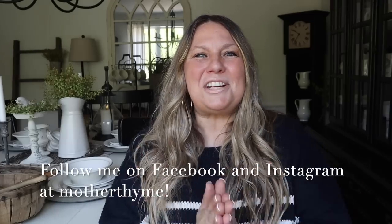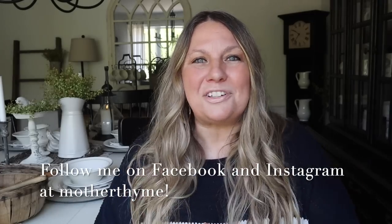Okay guys, that is all for today's video. I hope you enjoyed it — give it a big thumbs up if you did, and let me know in the comments below what you enjoyed the most. For daily decor and DIY inspiration as well as behind-the-scenes and stories, make sure you follow me over on Facebook or Instagram at Mother Time. Thank you so much for spending time with me here today — I will see you guys in the next video. Bye guys!